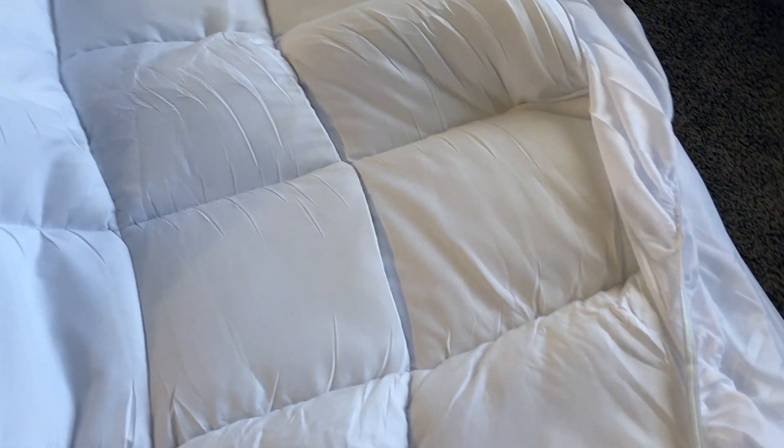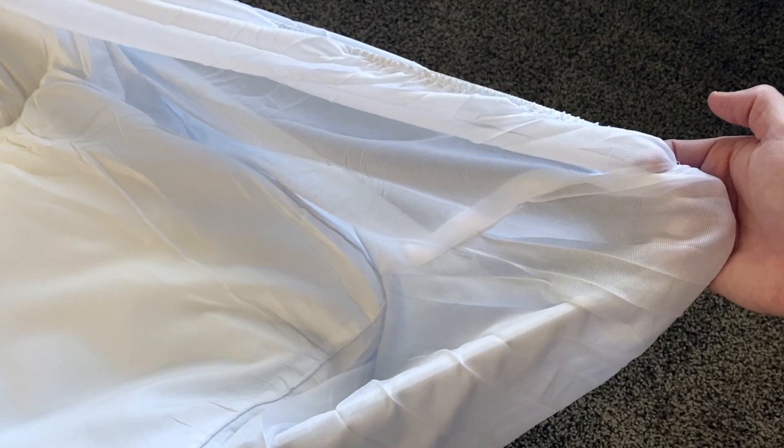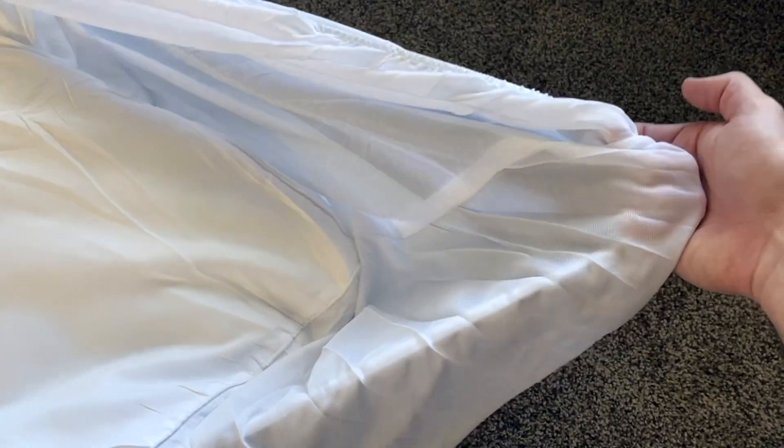This is the mattress topper right here, and we're just getting it put on here. I do want to show you this is probably the first feature that you'll notice about this mattress topper — the pockets are very deep. If you have a mattress all the way up to 21 inches, this topper should still fit.